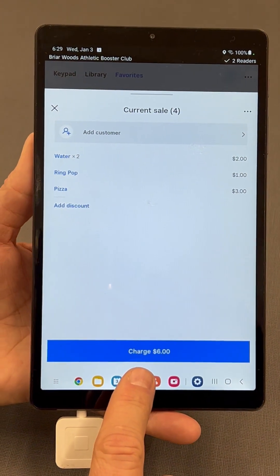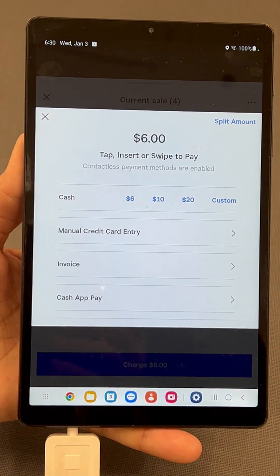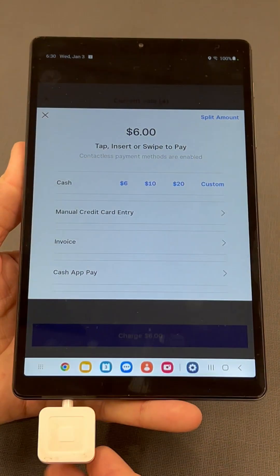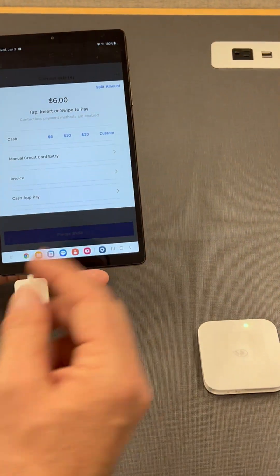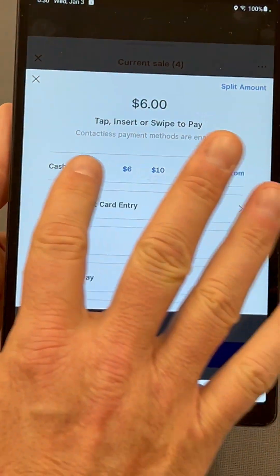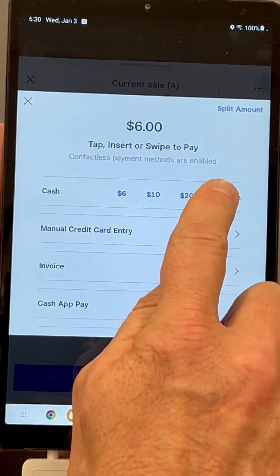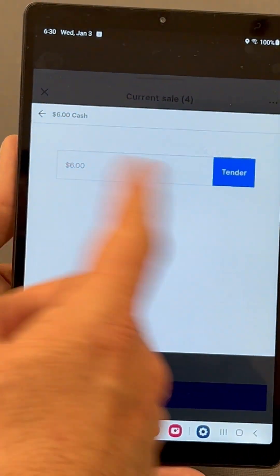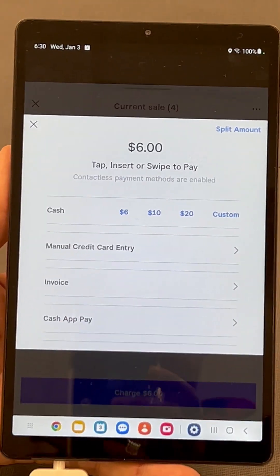The total is summed right here at the bottom. If the person's ready to go, tap Charge. For cash, you can tap the predefined amounts or tap Custom. Enter the amount the customer gives you, hit Tender, and it will tell you what change to give back so you can complete the transaction.